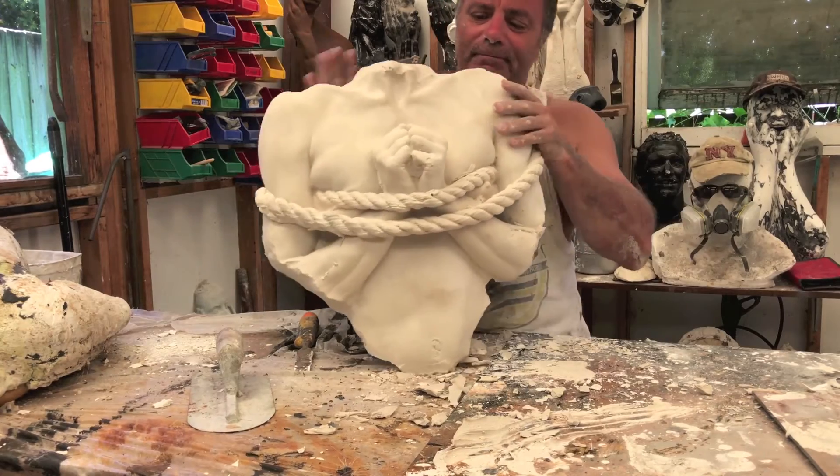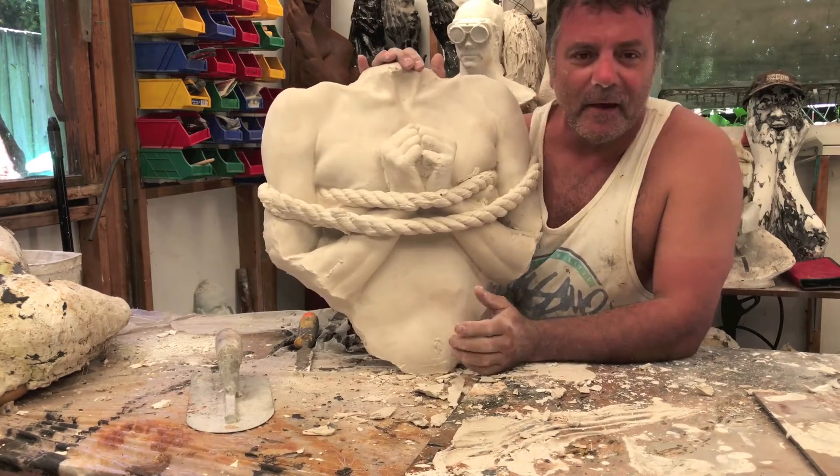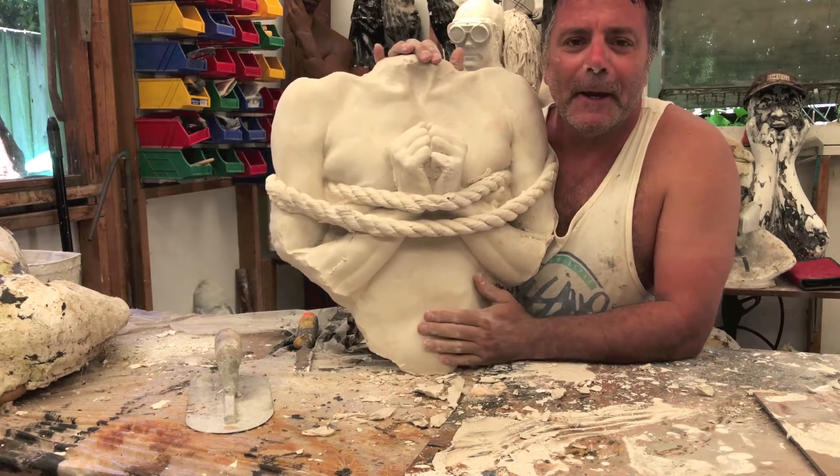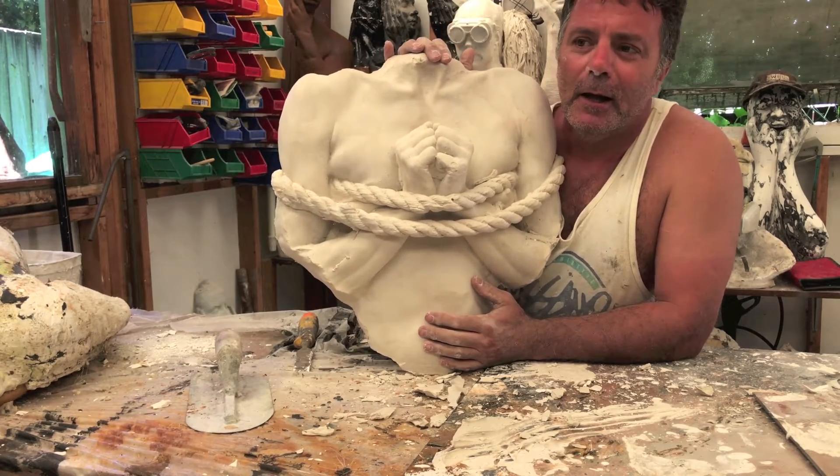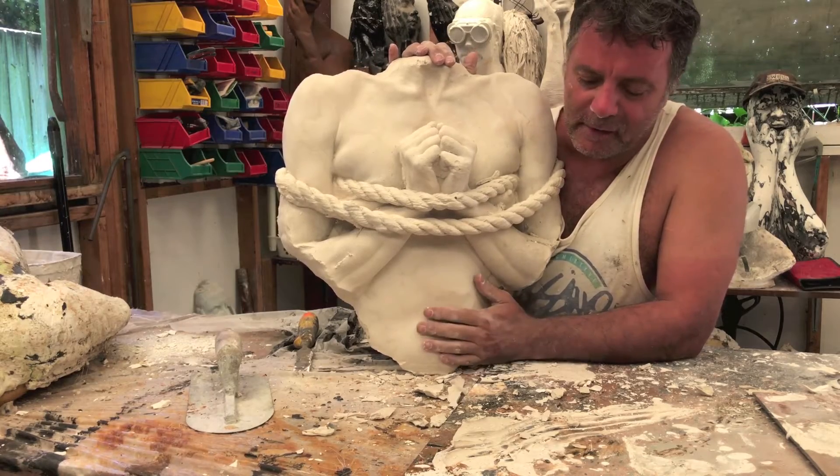And this is what I'm showing — this is a sculpture I made of an Olympic rower, a female Olympic rower named Rebecca, from the Sydney 2000 Olympics.